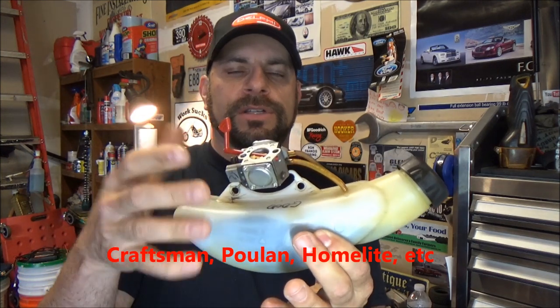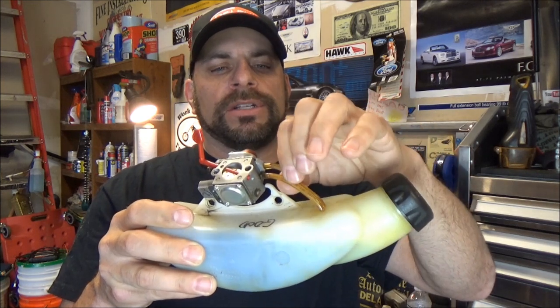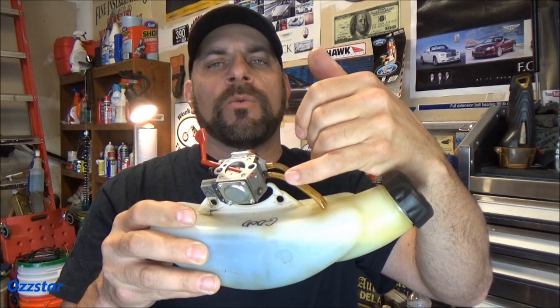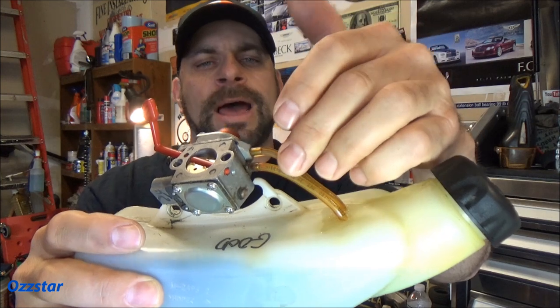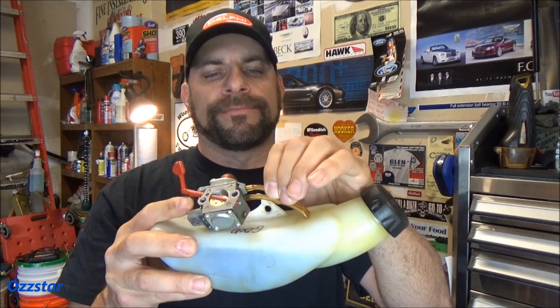All these little two-stroke engines use this little type of carburetor, and they've got a similar type of fuel tank. This is a spare one I have. Today I want to show you a little trick when you need to replace these fuel lines. One's a supply and one's a return, and what happens is with the alcohol and the gasoline, they either get soft and mushy and break, or they just get hard, brittle, and crumble. It really affects the material.